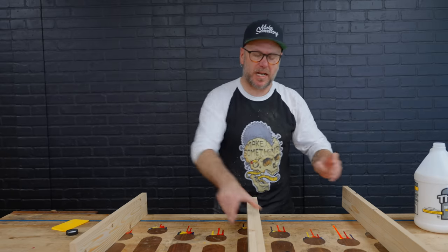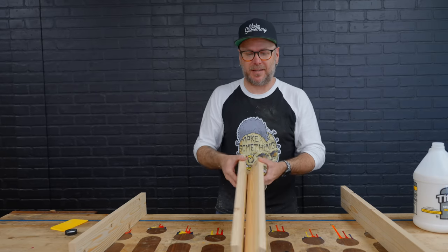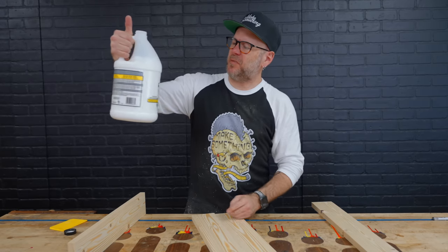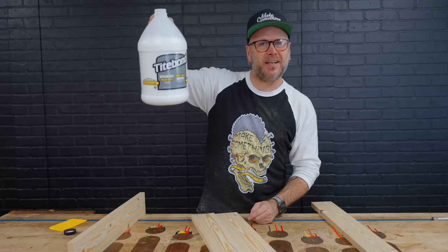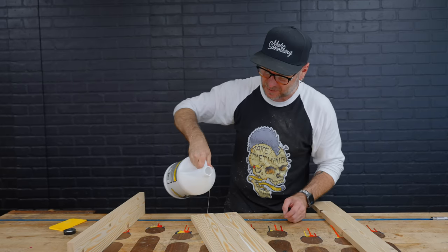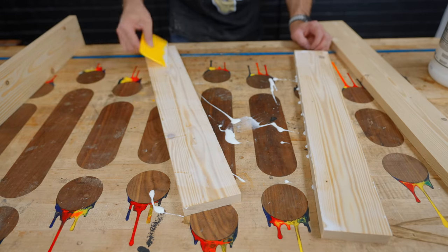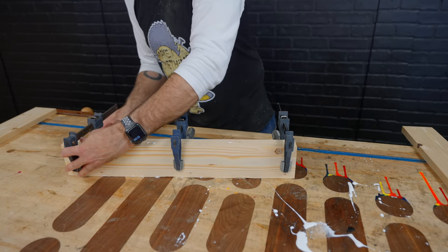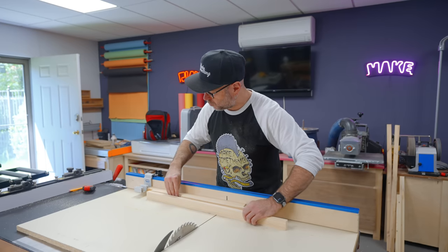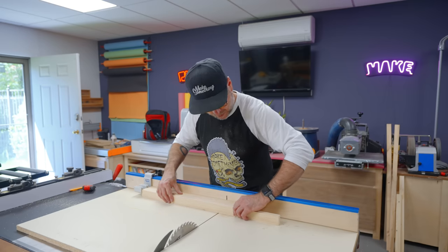These are going to be the two end pieces and then this is going to be the middle piece. The middle piece is twice as thick, so I'm going to glue these two guys together. I'm using the quick-set type Titebond because I don't have a lot of time. These are the two sides and the middle piece. I'm going to cut them too long, and then after we cut the dados I can cut it down to its exact size.